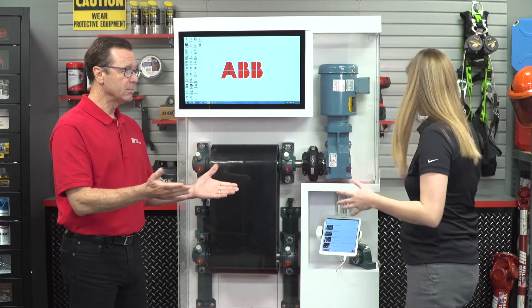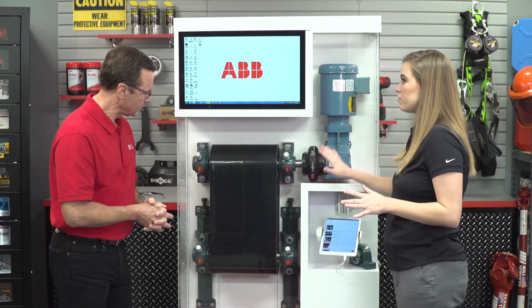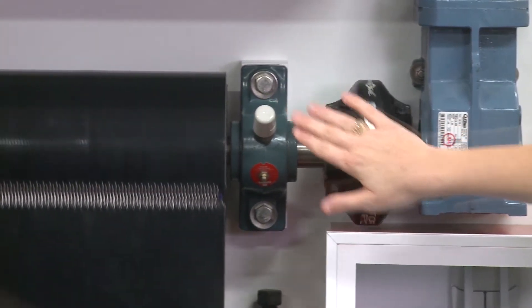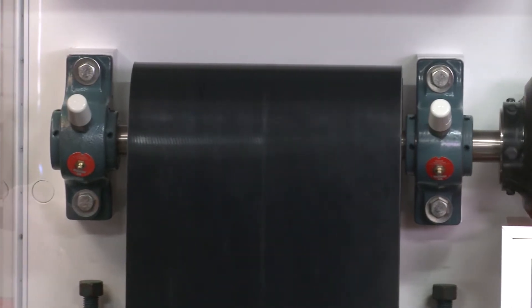If the bearing is operating within normal conditions, no additional maintenance is needed. Now let's get this demo started. This is a simulation of a belt conveyor often found in aggregate plants. Here we have sensors mounted onto the bearing — all four of them.